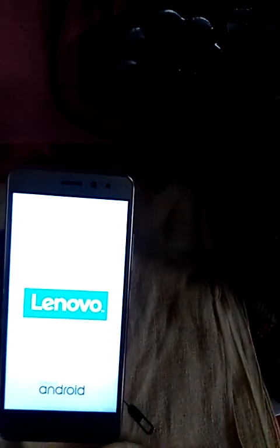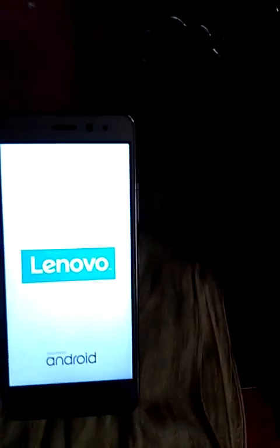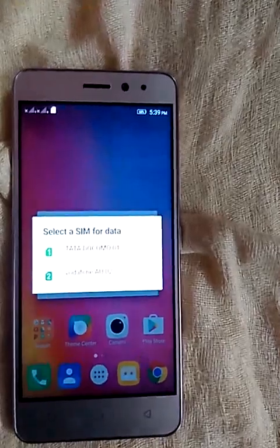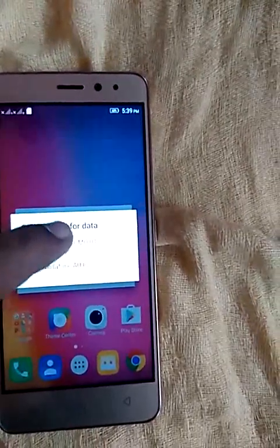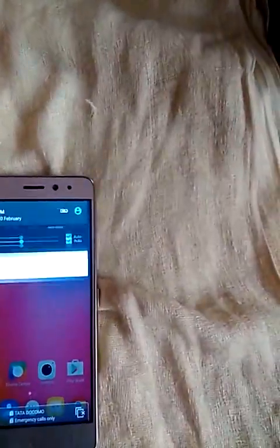The phone will now detect the two nano SIMs. You can see on the screen that both SIMs are detected. I am selecting Tata Docomo for the preferred network, and you can see the SIM activation screen is appearing.